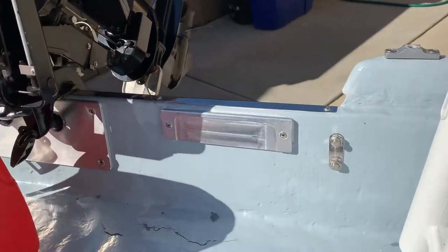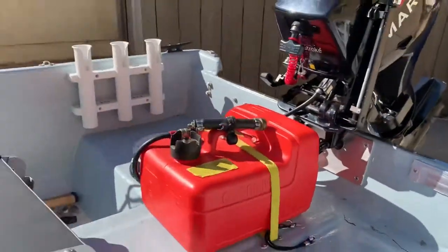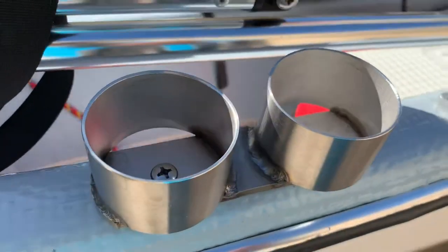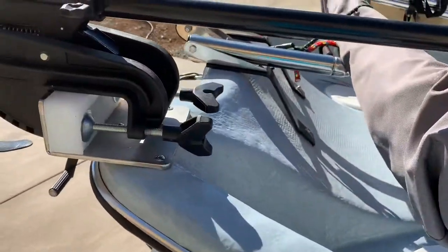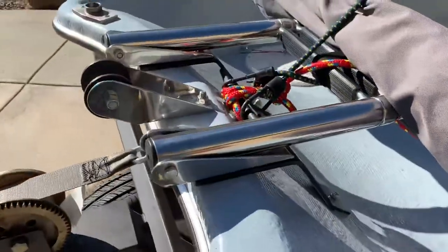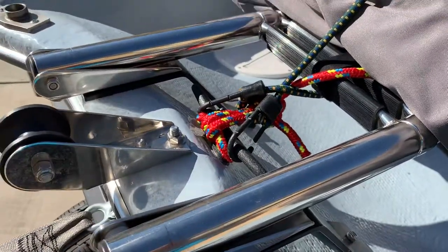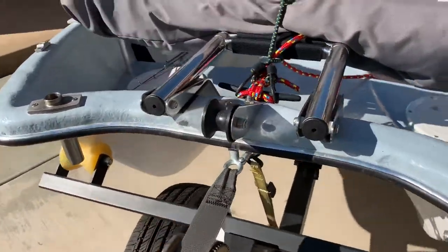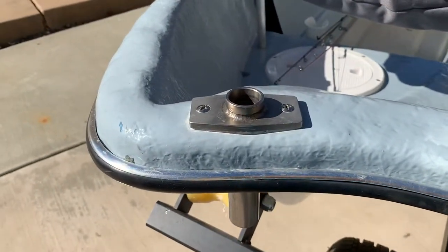A mount for the electric trolling motor if you want to mount it on the back. More sinker holders, trolling motor mounted on the front. And a flip-down three, four step ladder. And a bow roller for the anchor, and another mount for the pole anchor.